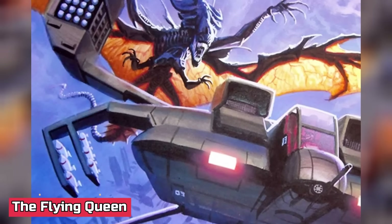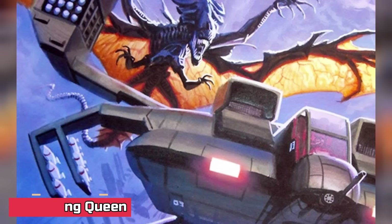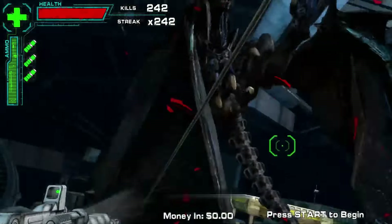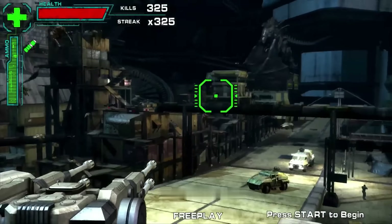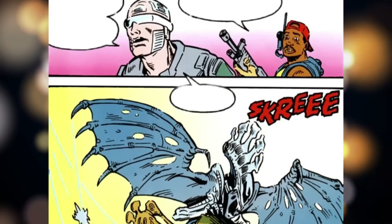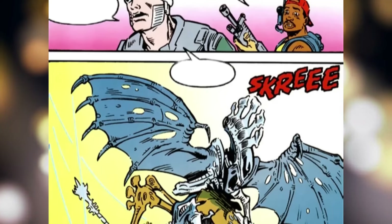Flying Queens are basically the xenomorph's answer to why not add wings to a nightmare — rare, aberrant queens flying around space. These queens sport large membranous wings that look like they were pulled from the fevered dream of a bat. First appearing in the series Aliens: Space Marines, the flying queen was a large blue xenomorph with axe-shaped crests and a tail that could double for a medieval weapon — an absolute airborne horror.